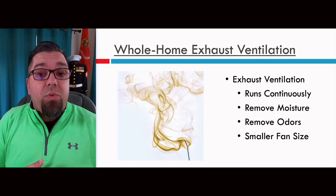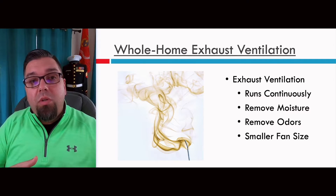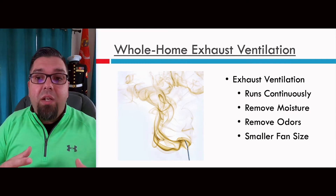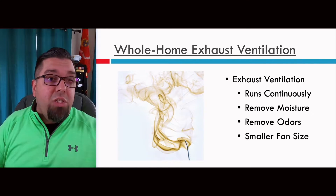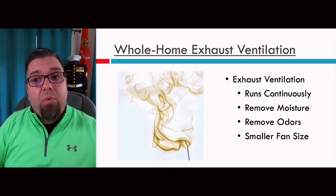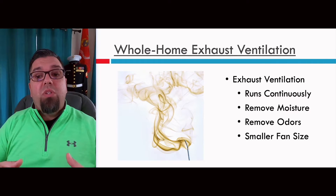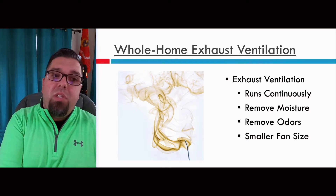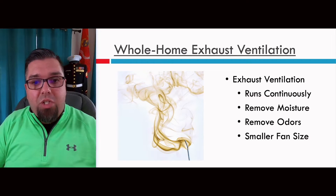This will run continuously. What's good about it is it tends to, in most of the more humid climates, especially when operating overnight, actually remove moisture. Obviously, if we're constantly exhausting air and relying on holes in the building — doors and cracks — to bring outdoor air in, it'll remove some odor. And usually we can do this with smaller fan sizes. We don't need to cycle larger fans, so we're probably not using a large amount of electricity for an exhaust ventilation setup.